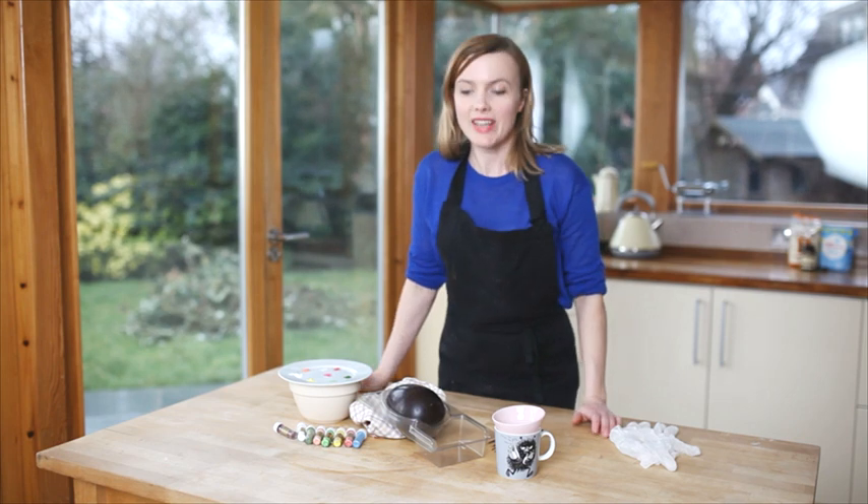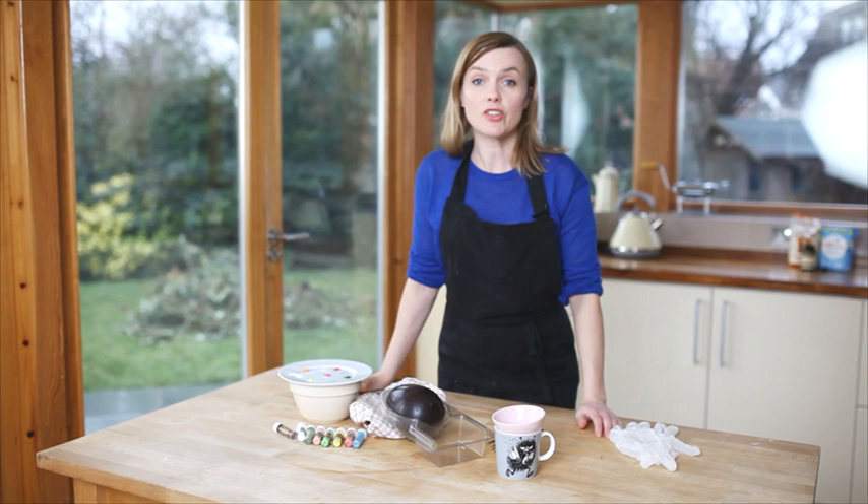Hi, I'm Juliette Sear. Welcome to my kitchen. Today I'm going to show you how to hand paint on a chocolate egg. It's one of my favourite kinds of decoration. It's actually really simple.